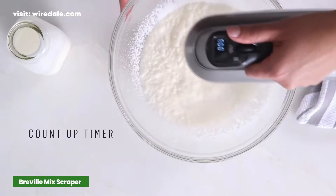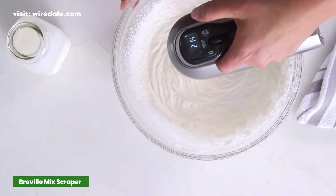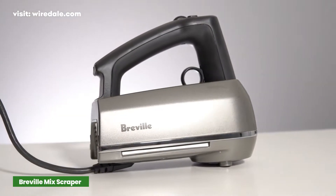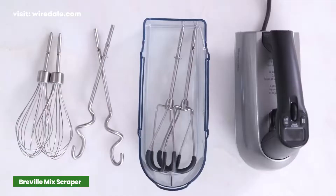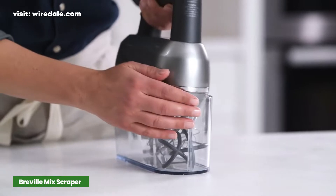There's a count-up timer so you can keep track of the mixing time for recipes that require a specific mixing length. At 4 pounds, the mixer did get a little heavy with extended use. All the parts store in a case that clips onto the bottom of the mixer, and the cord tucks in there as well.